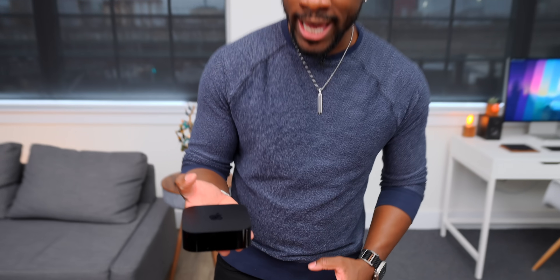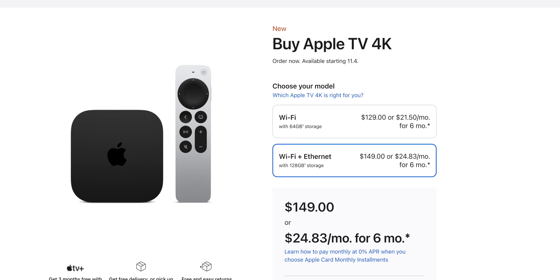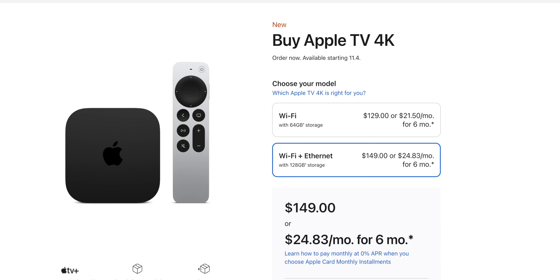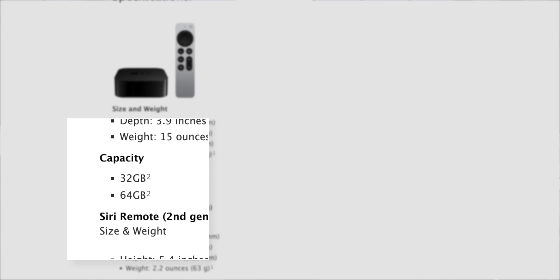When it comes to watching content, you have HDR support. We've seen Dolby Vision on this in the past, but now it also supports HDR10+, so it'll cover all the bases. Regardless of which model you go for, you'll get 4K — there's no longer an Apple TV HD. The cheaper model starts at 64 gigs and this one is 128, which is an increase compared to the previous generation's 32 and 64 gigs.